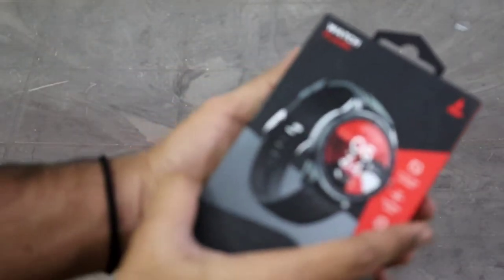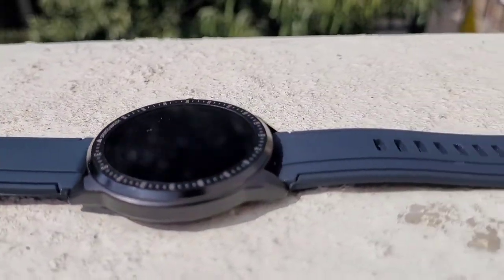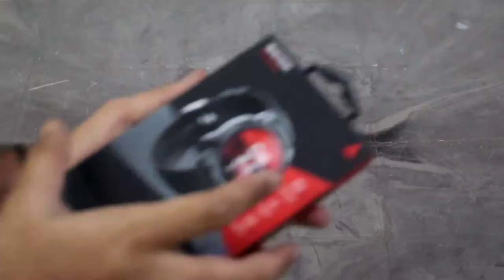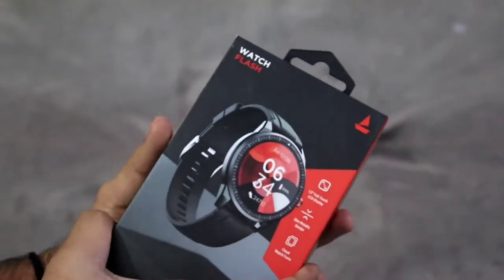In this video we are gonna unbox the Boat Watch Flash Edition. Let's get right in. First, let's take a look at this box — it's showing the watch specifications.